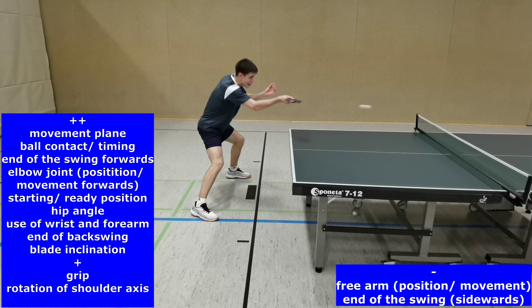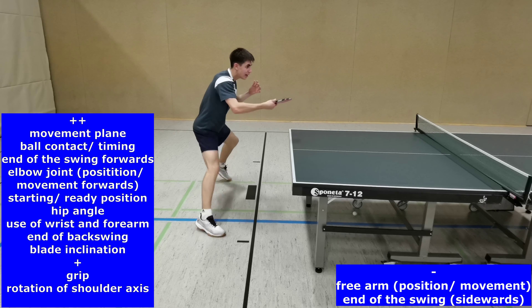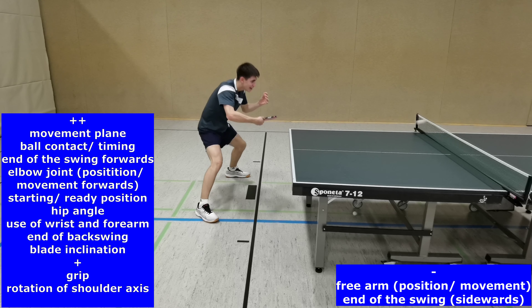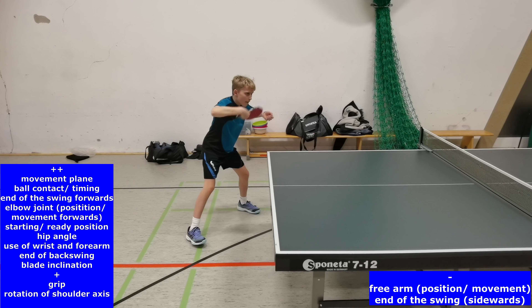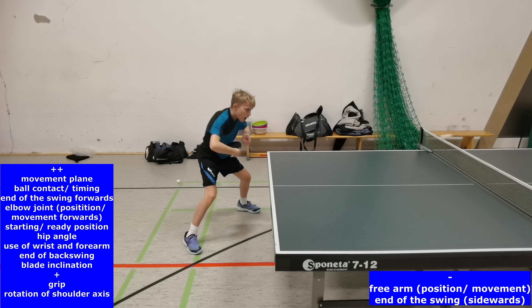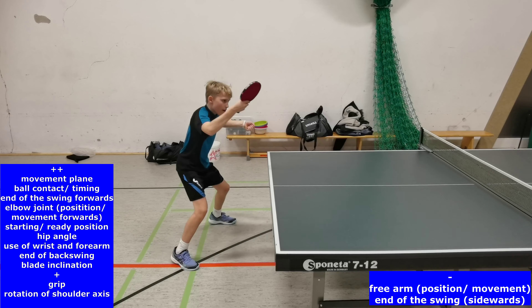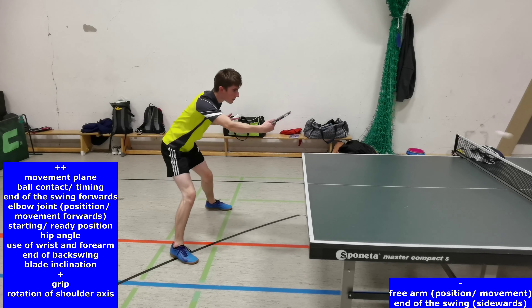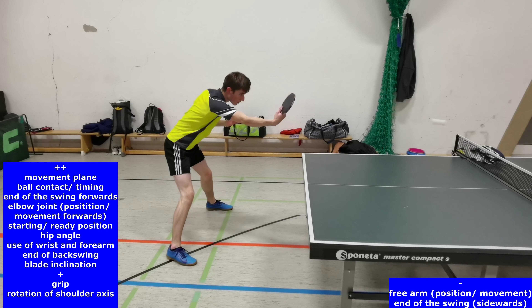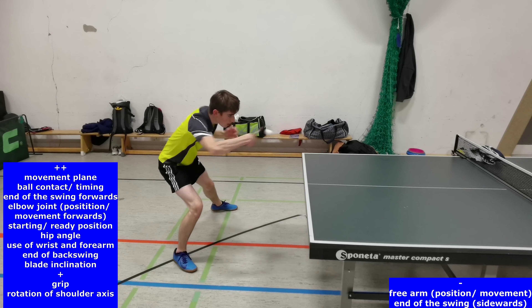From the sideboard perspective in extension of the baseline of the table, we can have a good view on most of the technical criteria such as the parallel feet position, the end of the swing forwards, the ball contact or timing, the movement plane, the elbow, the hip angle, the use of the wrist and forearm, the end of the backswing, the blade inclination, and the rotation of the shoulder axis.